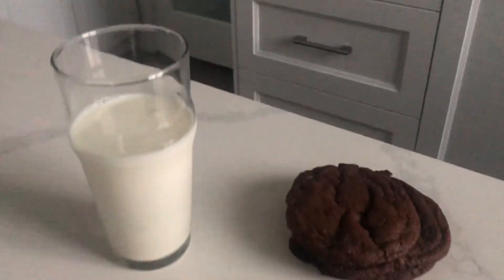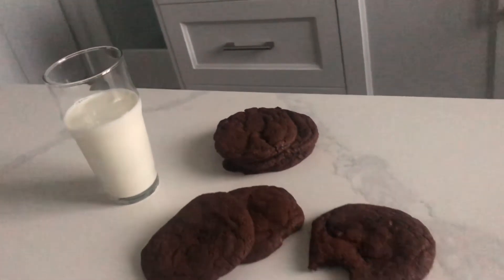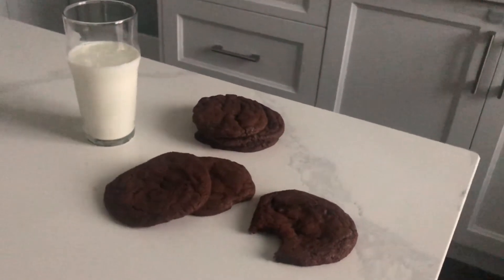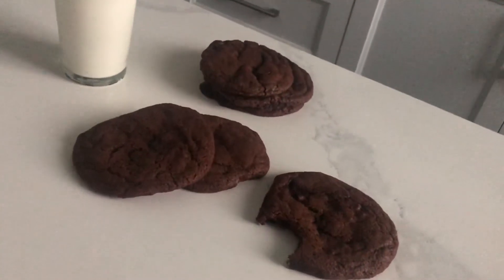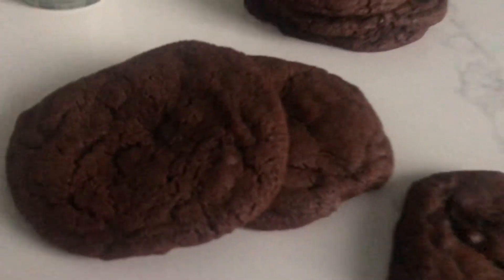I actually prefer them really nice and thin and chewy — you can see those little pools of ganache. It's absolutely delightful. I am really not a fan of cakey cookies, unless it's a madeleine, which, let's be real, is basically like a mini cake. But the people that made this recipe absolutely nailed it. The proportions are perfect if you want to get a nice, thin, and chewy cookie.